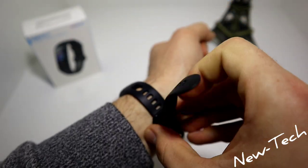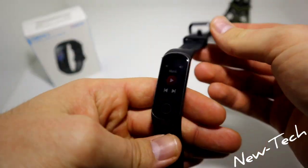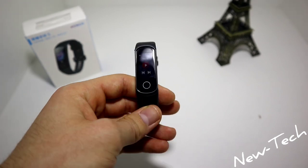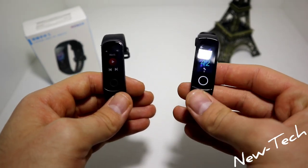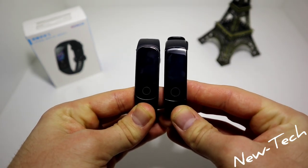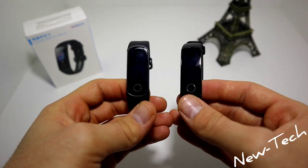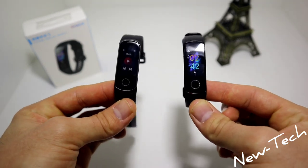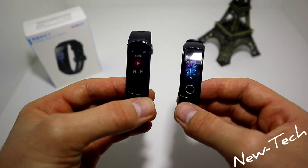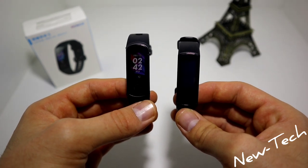We tested all the things we need to know — and they all work. If you want to compare it with the Honor 5, I think the 5i is better than the 5. You can see both of them right here — we will do a video where we compare both of these devices and see in the end which one will win.